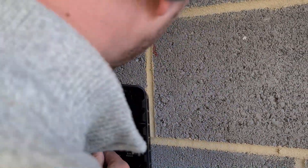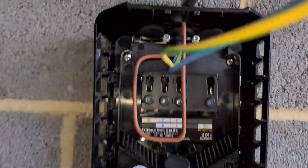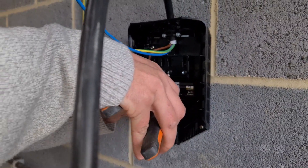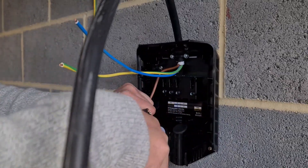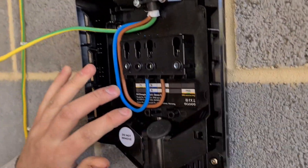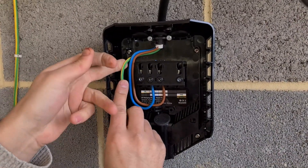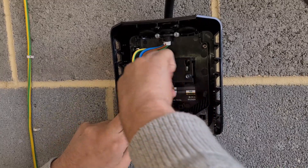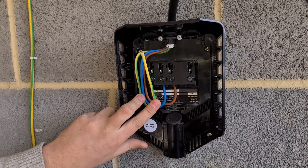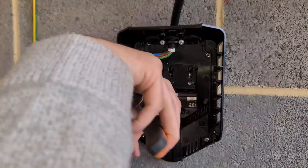The cables are neatly dressed into the charge point and now they're working back to the consumer unit. There was a spare way in the board but unfortunately with a 32 amp breaker — and as mentioned earlier, since it has built-in RCD and PEN fault protection, we can go straight off the main switch side of this 16th edition board. Matthew is dressing his cables around and does make a small mistake he spots later. He's stripping his ends using side cutters rather than croppers — 10 points deducted! The terminals have a little Allen key screw — tighten them up and go back with the torque driver at the end.